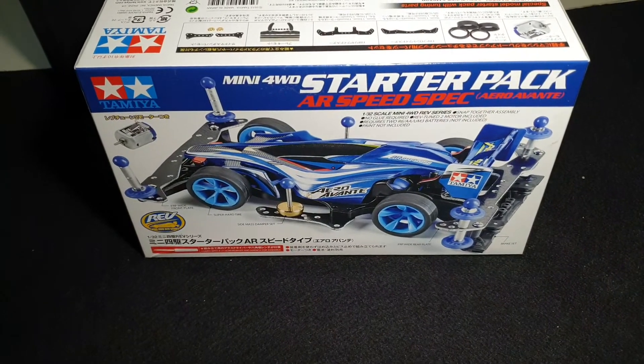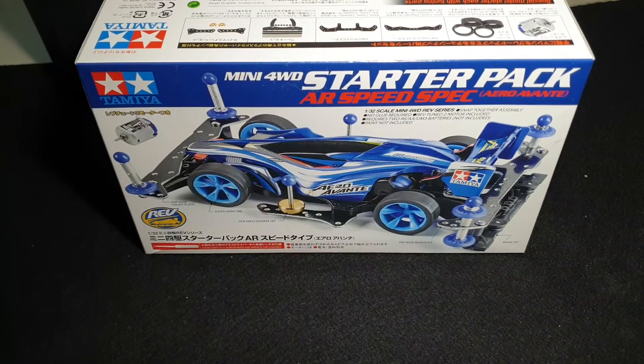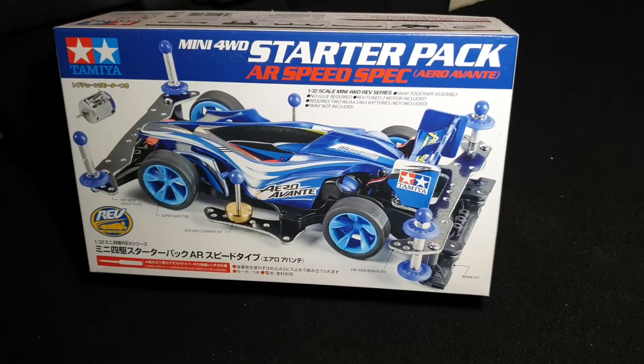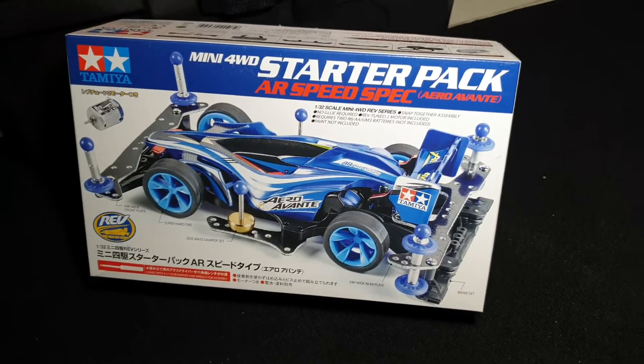Hey, what's up guys? Today we're gonna talk about the Star Tooth Pack AR Speed Pack. So yes, this is what you get inside.